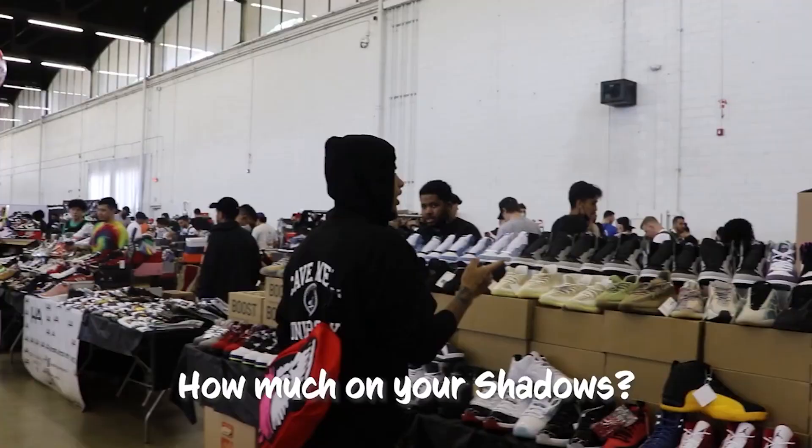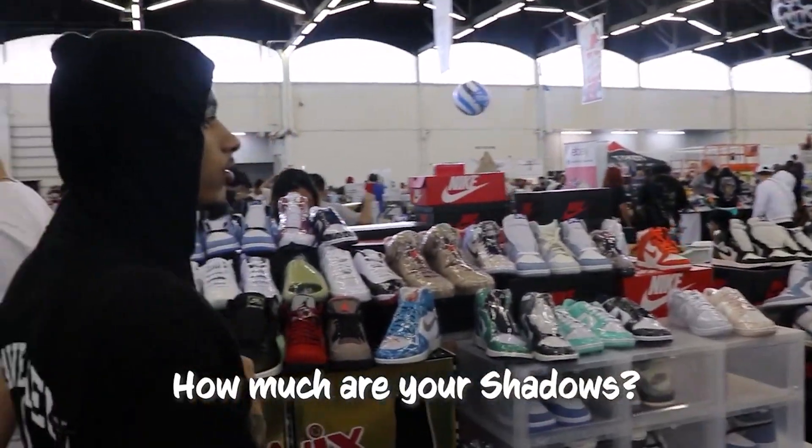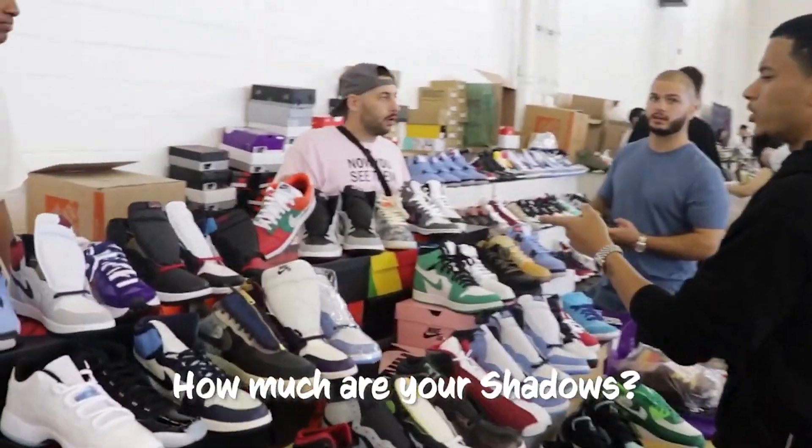It's your boy Caveman back again with another sneaker review. It's only right that I did a review on these Jordan Shadow ones, because if you watched the previous video you already know what went down. I landed back home with some Shadows.